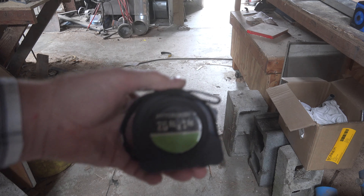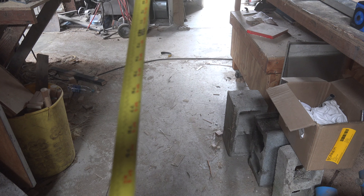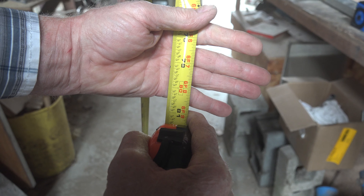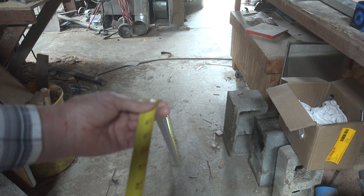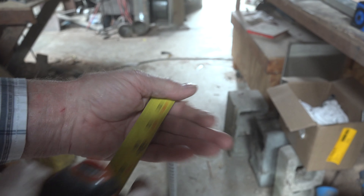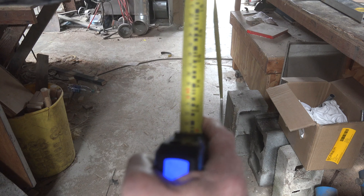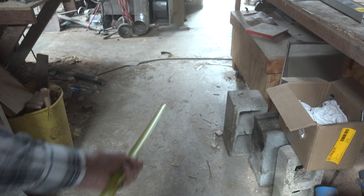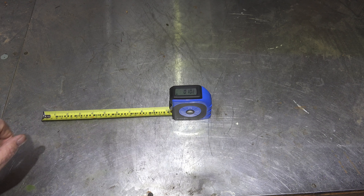We're going to test this el-cheapo Pittsburgh free one from Harbor Freight — it's one inch. The fairly high-end line came out to about the same. The combination laser tape measure was actually better; it went out to effectively about eight feet. So pretty good tape as tape measures go. We've established that the tape portion of this is actually pretty good.